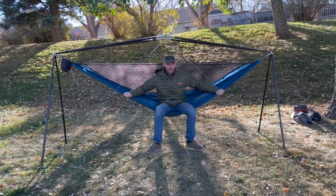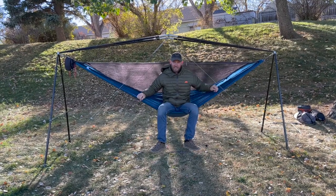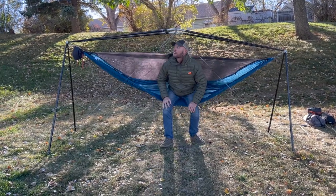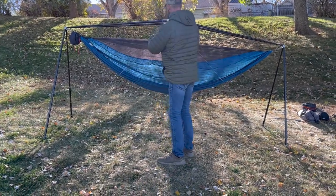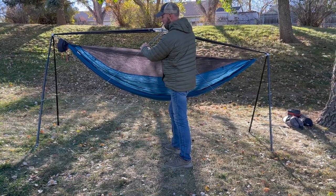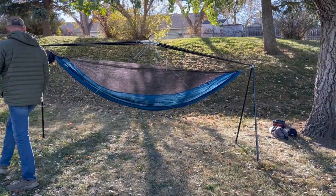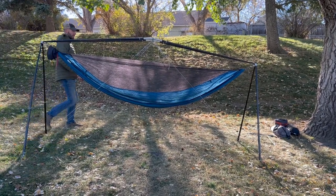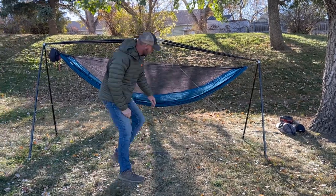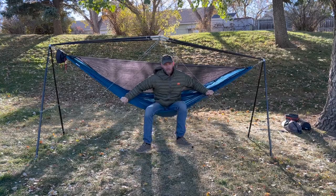Now that one side is lower, watch what happens when Cal moves laterally — the stand is still holding his weight but it wants to give way to the downhill side. The remedy for this is to suck in the legs on the taller end until they're just underneath the hub, which counteracts the uneven force. Here you'll see Cal pulling on the lines until the legs are angled straight down. You'll only do this to the taller side of your Cricut stand. Now watch again as Cal moves laterally — Cricut is back to being rock solid.